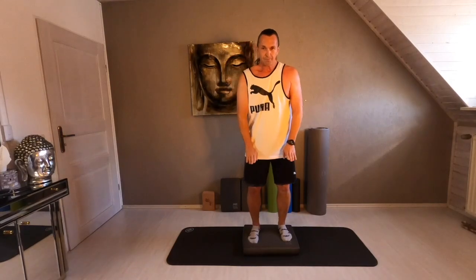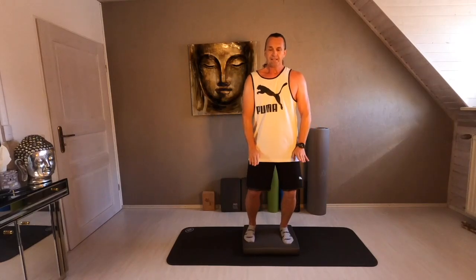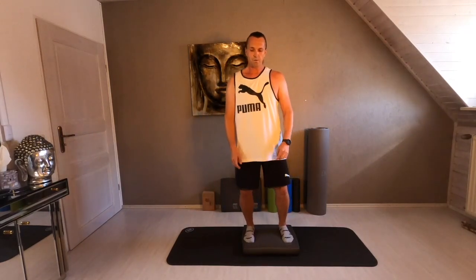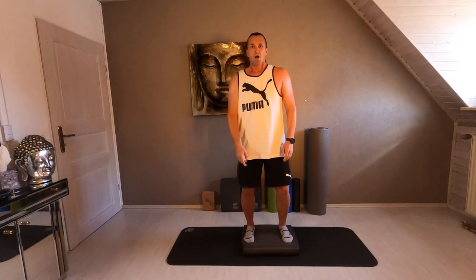Both feet on your balance pad and come from one side to the other side. Flex a little bit your knees. Take your time and take a deep breath.